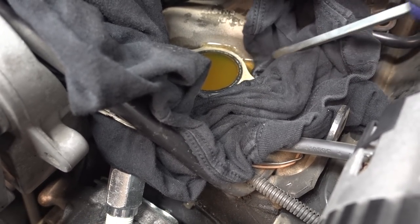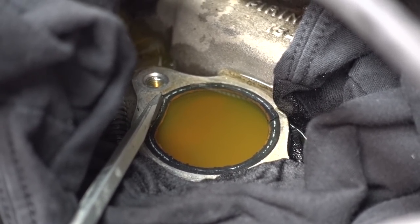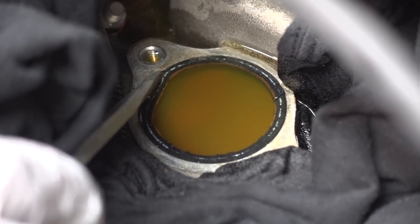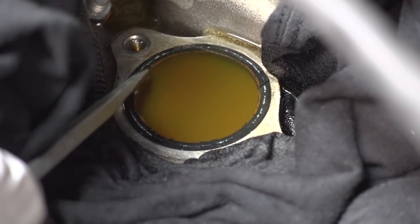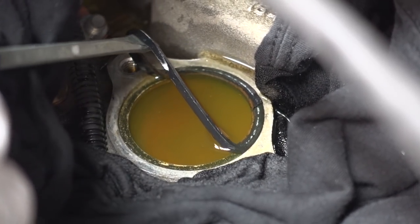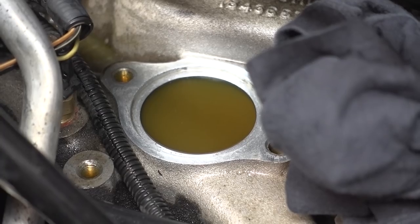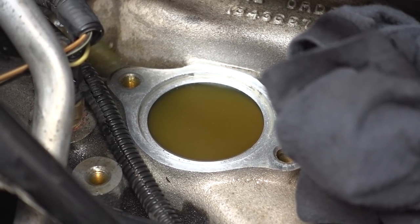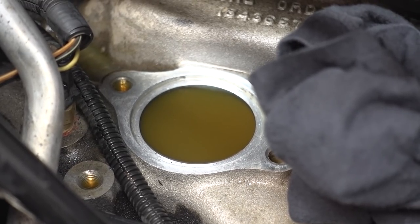Another trick is going to be getting this old rubber gasket out of here. I think I figured out a way — you can see I've got my screwdriver dug in behind it and I've been pushing back behind it and it is coming loose. There we go. I got the surface pretty clean using a wire brush and also a piece of sandpaper, and was able to work at it and get it clean.